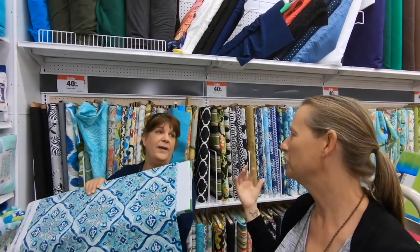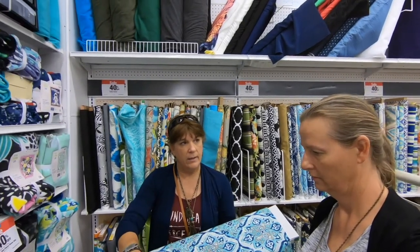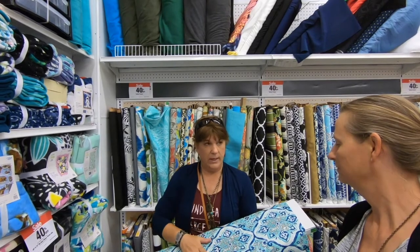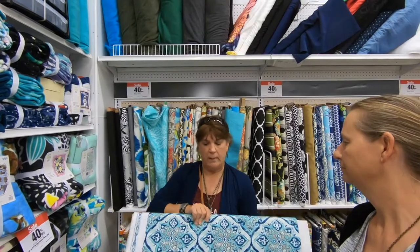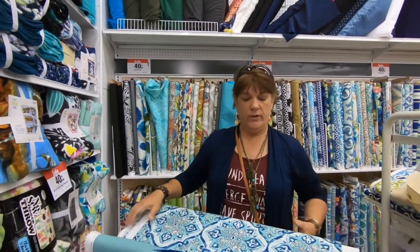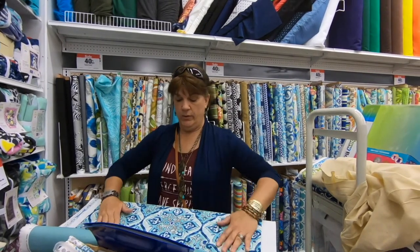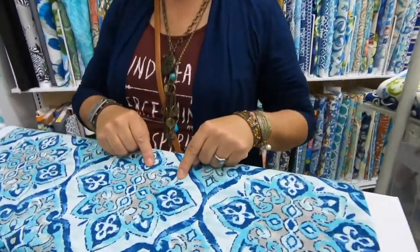Do you think I should get extra of this fabric for the sides of the bed? Yes, because you don't want all your curtains to match. And if you have this closer to your bed, you're not bound by worrying about what you're going to do for a comforter. For your bedding, I would do the windows in this fabric and do bedding with the gray and the white and the navy.